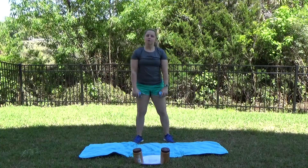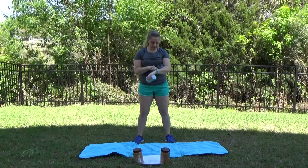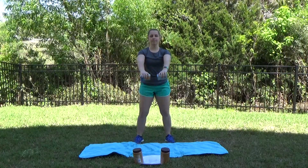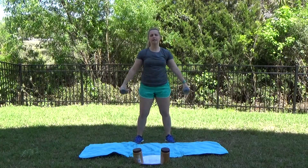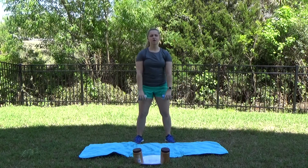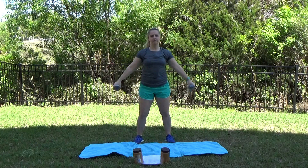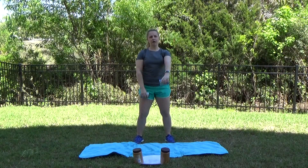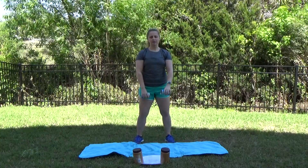Alright guys, we're going to start with those lighter weights, those canned goods, or no weights at all. We're going to do two shoulder raises to the front, and then to the side. Lift it up and back down, keeping those elbows all in line with those shoulders, trying not to go too high. Nice and in control, don't throw that weight around. If you don't have a weight, really feel that muscle squeeze. You can also do this one arm at a time. To the side.